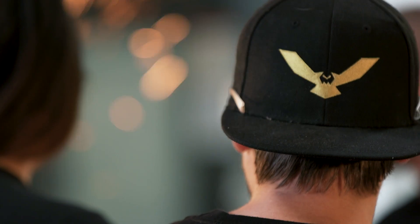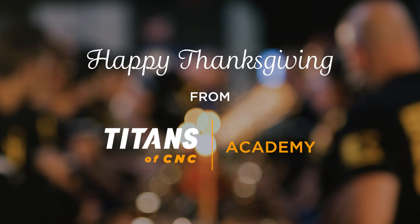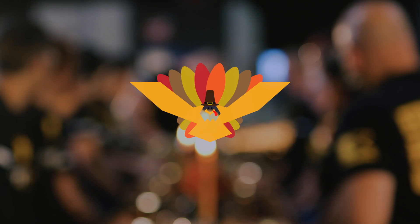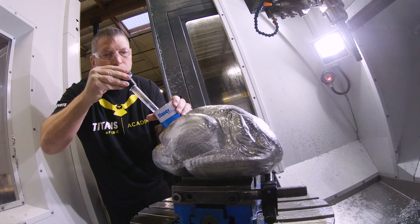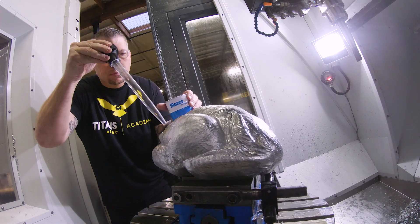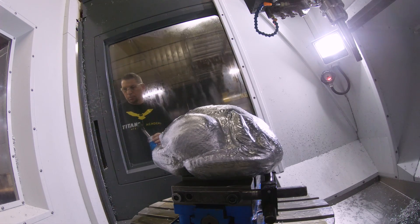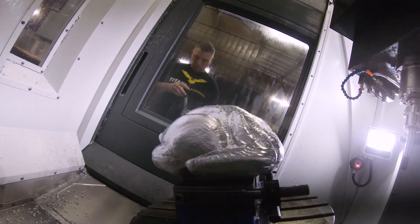Happy Thanksgiving from all of us at the Titans of CNC Academy! Getting after it, getting after it! Yeah!